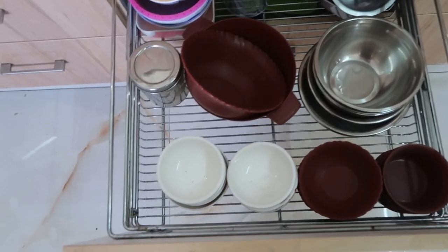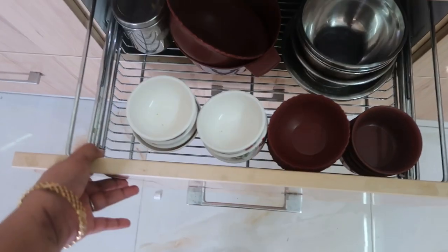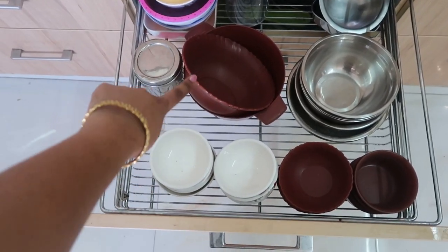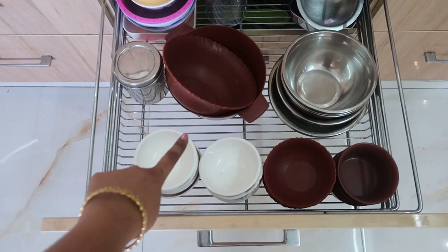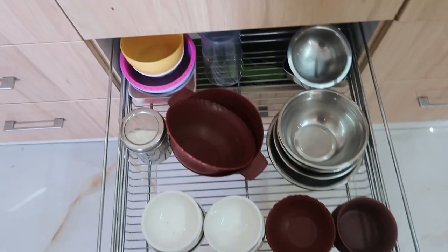The next rack has all my cups - many varieties like ceramic cups, microwavable cups, and steel cups. Whenever I reheat my food I use these microwavable cups.